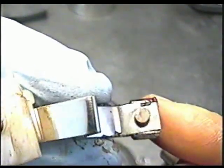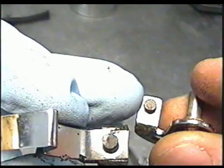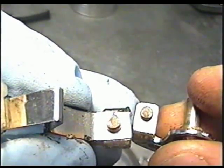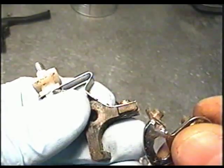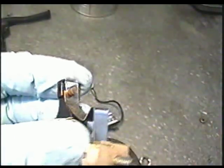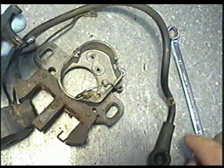Here's what these points look like — they don't look too good. I'm going to sand them with 400-grit emery sandpaper, and if they're still no good I will replace them. Then I'm going to reinstall the points and get onto the coil.